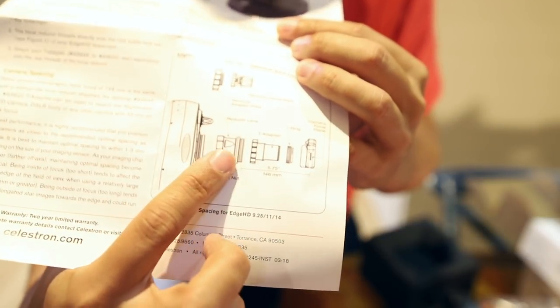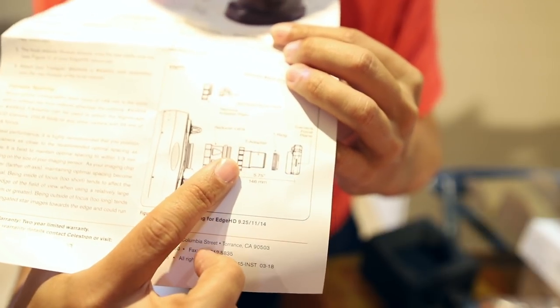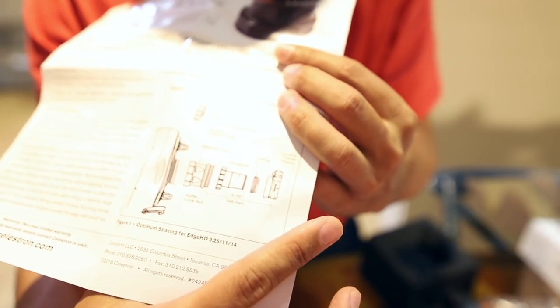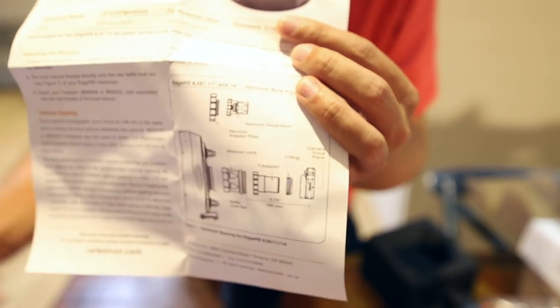It turns out you do need a T-adapter and a T-mount before going to the rest of your optical train. So I'm going to get that gear together and see if I can make it work.